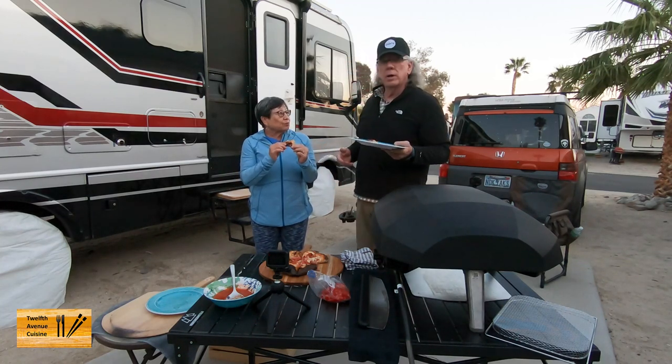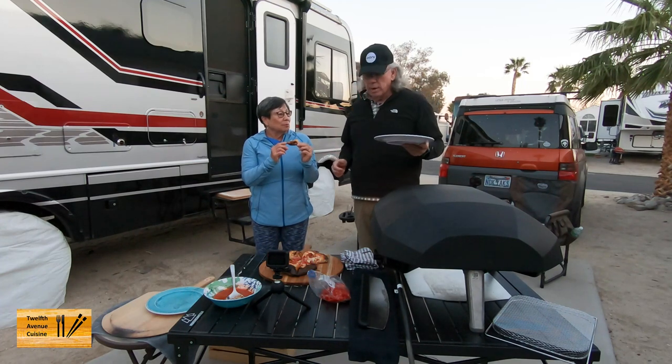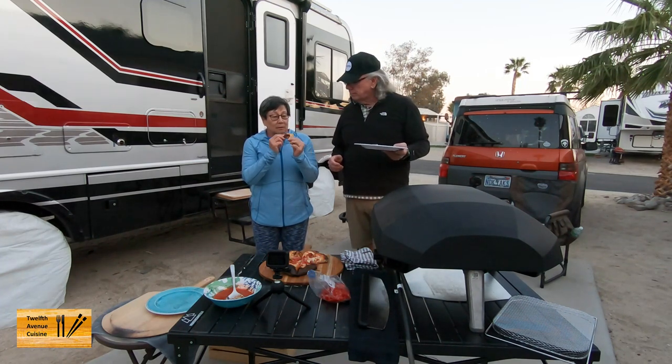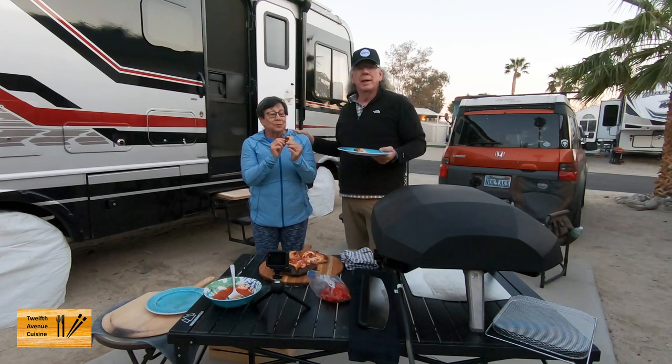Is that indicative of a lot of gluten? I think it means there's a lot more gluten. I don't know, I think it came out okay. Well, we have a second pie — we're going to do that offline and maybe we'll tack it on to the end of this video.